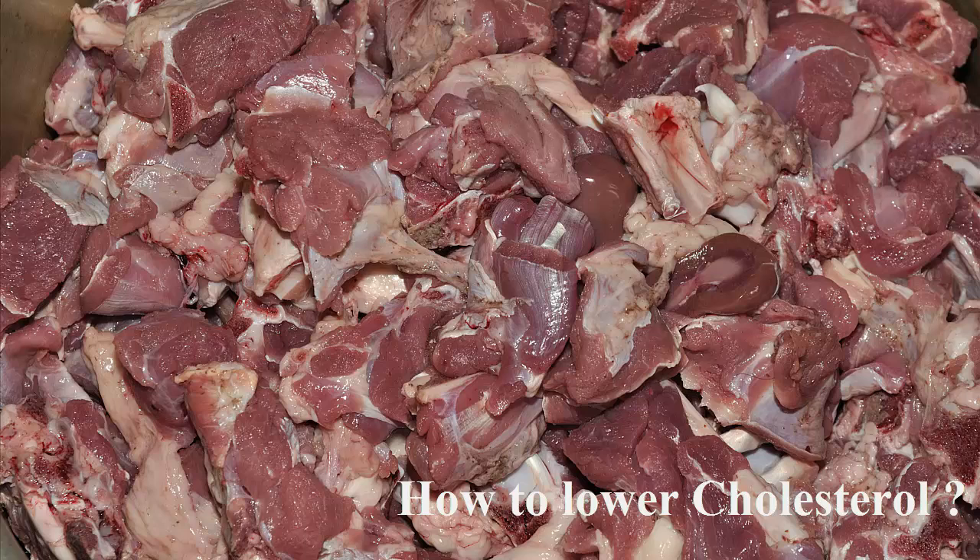Preparation: All the ingredients should be blended until you get a smooth mixture. Place the mixture in a jar and store it in the refrigerator. Small doses of it should be consumed through the day, before the meals.